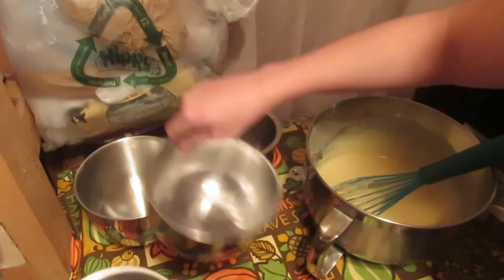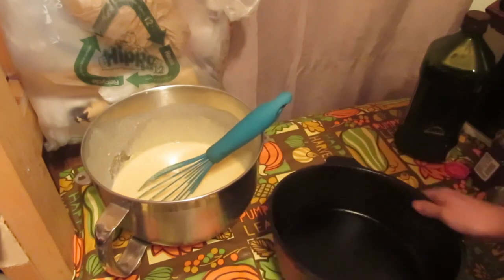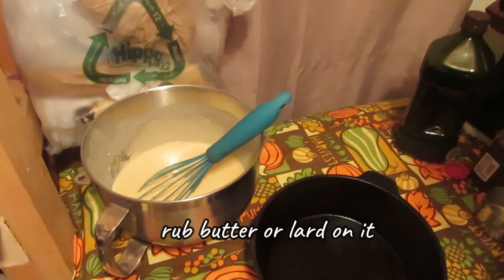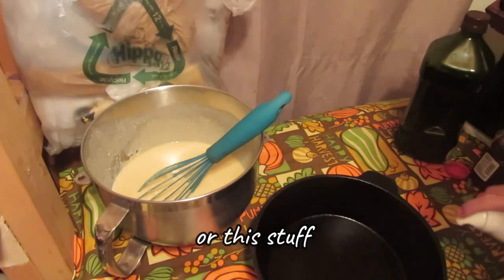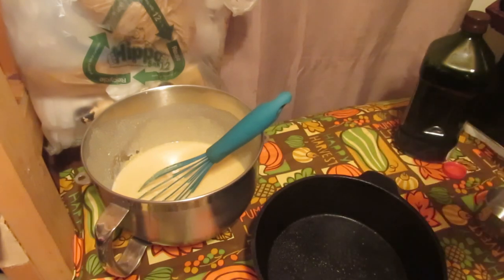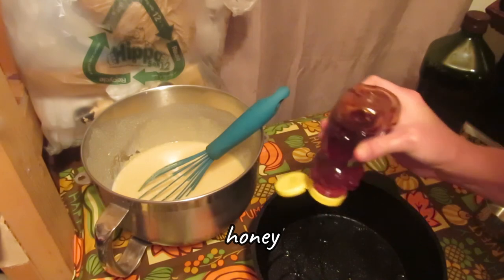There we go — perfect cornbread mixture. For cornbread, it's got to be cast iron. My grandma always used a big cast iron pan. You can rub butter or lard on it, shortening works too, but I have non-GMO project verified avocado oil spray and I really like it.